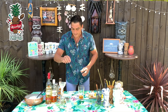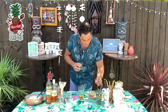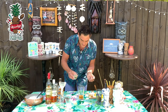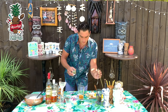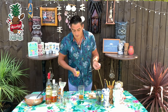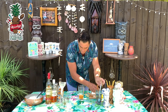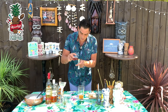Then we'll put 20 milliliters of honey water — you can see how to make that in my cocktail essentials videos. Then we will add 10 milliliters of lemon juice.